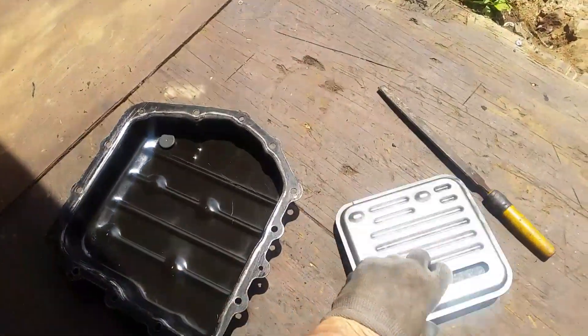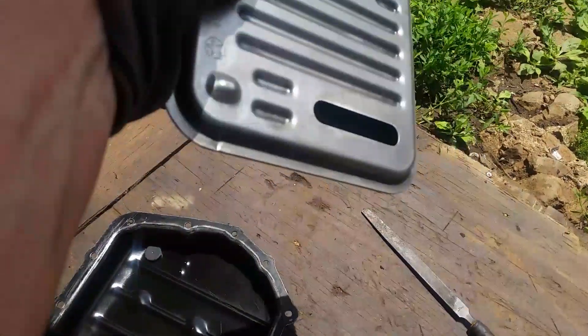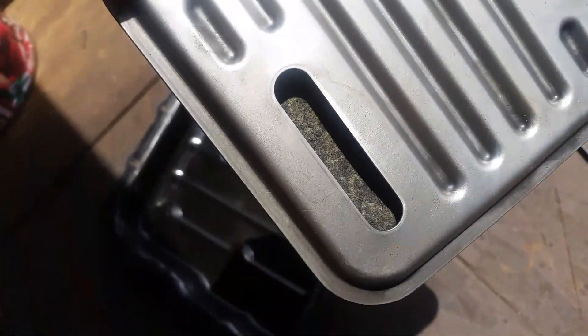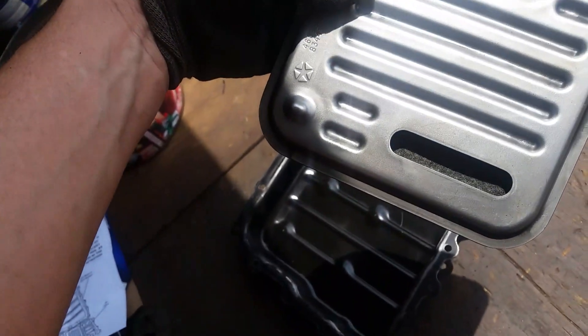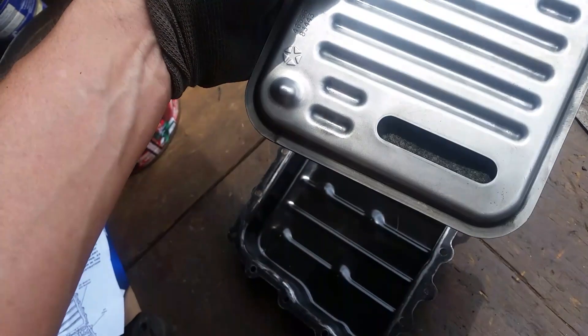Here is the old filter. Just for giggles, I tried to clean it out a little bit to see how much debris was still in here, and you can see you can't get all that out no matter how much you try. For $15, your best option is just go buy another one, unless your transmission is already shot and you just want to put it back together.